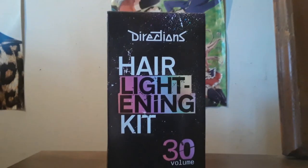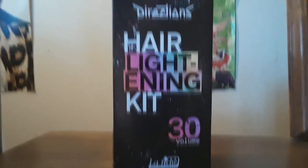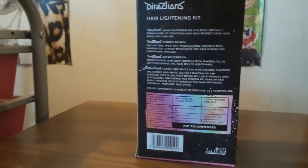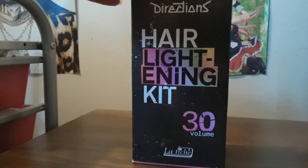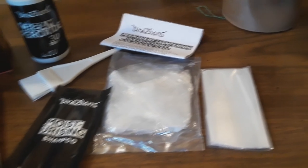Hey guys, today I'm doing a review slash first impressions on the Directions Hair Lightening Kit and Volume 30. I was sent this from Blue Banana, which is an amazing alternative site that has a wide range of hair colors, great clothing, and accessories — I highly recommend you check them out. Here's an overview of everything you'll get in the kit.